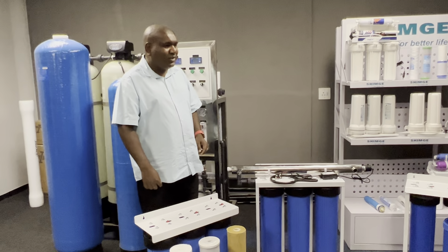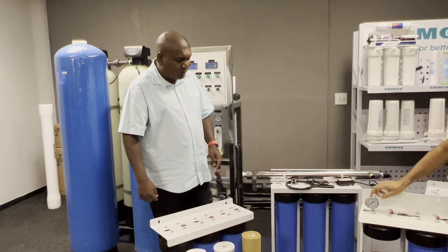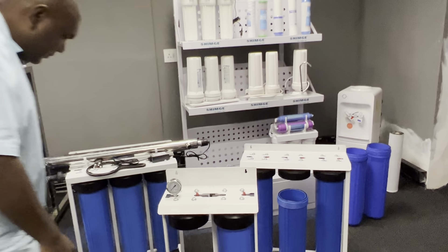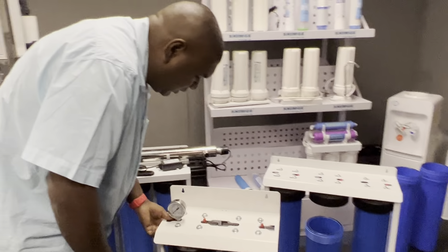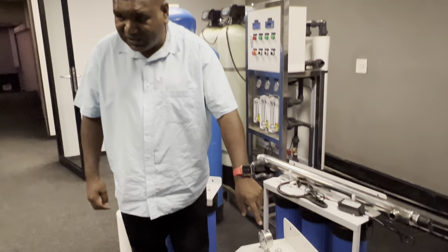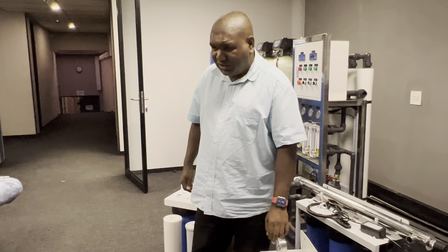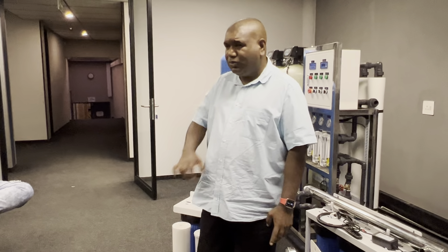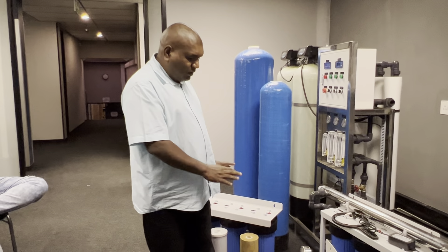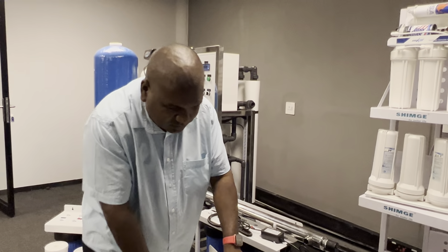One part is missing on the display unit. Normally the pressure gauge is at the outlet — the pressure will build up and rise, and that's how you know your filter cartridges are blocked. When blocked, the filter restricts flow and you won't have enough pressure in your showers. For this video we're only talking about the three-stage, though we also have a two-stage.